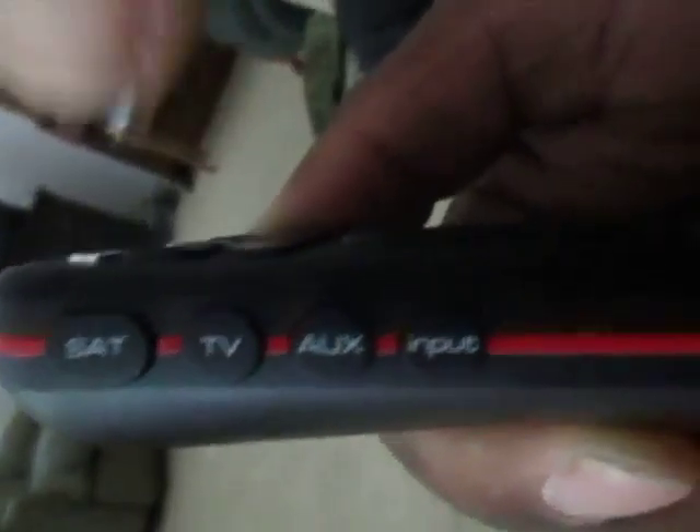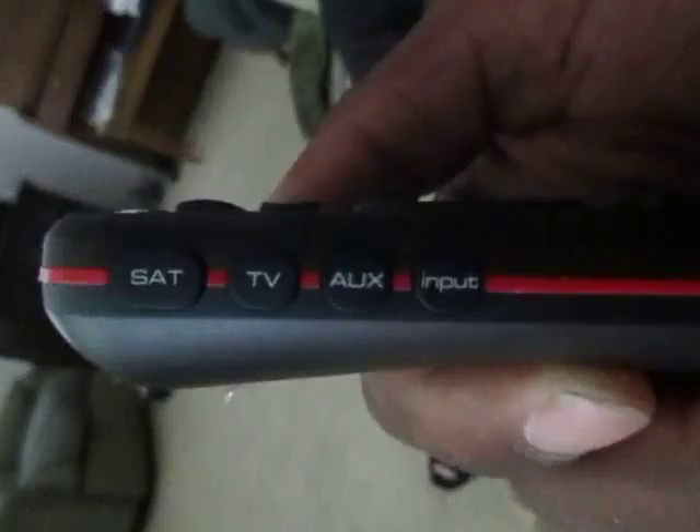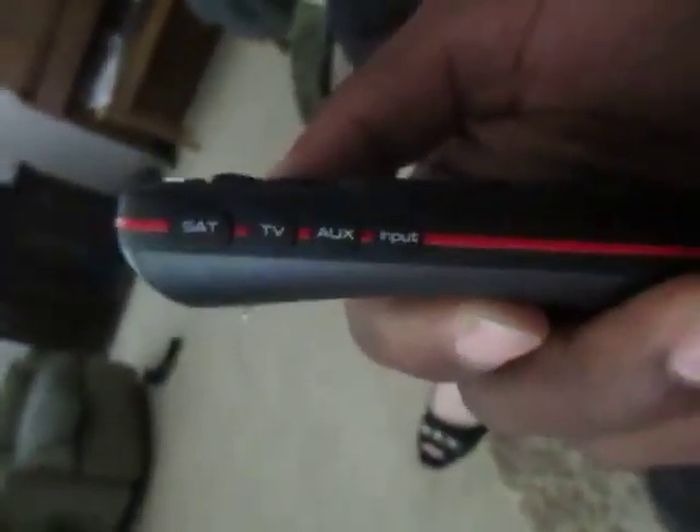Also, on the side of the remote we have SAT, TV, and AUX. You're going to want to always keep it in SAT mode — always in SAT. And that is the basic function of the remote. Okay, well, fantastic. Thank you very much. No problem. Excellent.